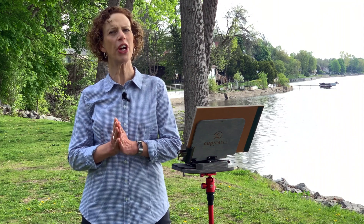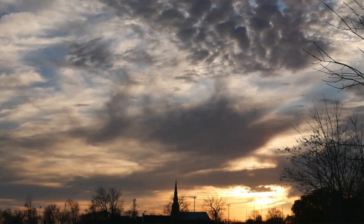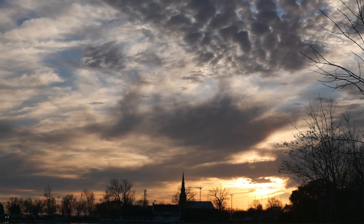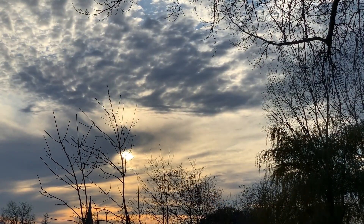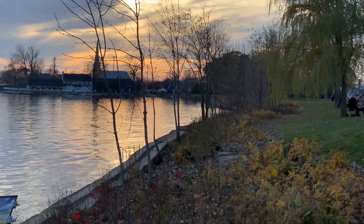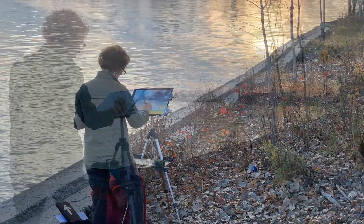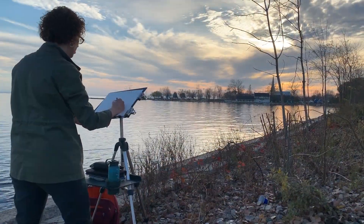So why are skies a perfect subject if you're new to gouache? There are no sharp edges in skies, no fine lines and no details. So they're ideal for learning about color mixing and paint consistency. All you have to do is focus on soft edges and subtle colors.